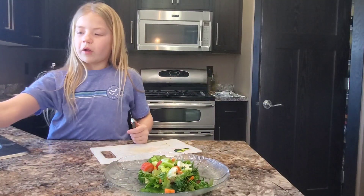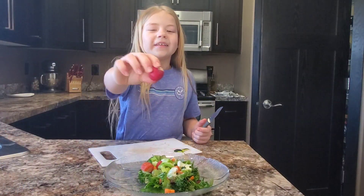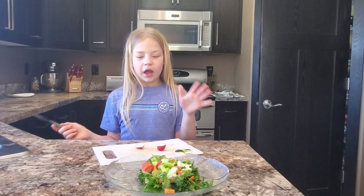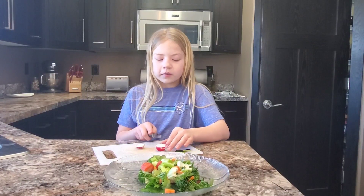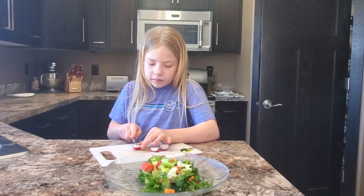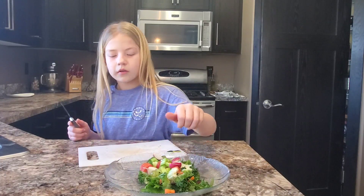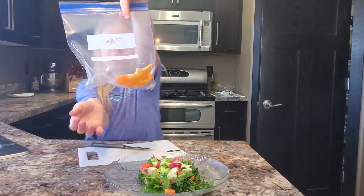Now we'll be on to radishes. I just have this radish right here and I'm going to cut it kind of like I cut a grape. I've never cut a radish before, so I'm just going to split it in half, split the half into half, then just kind of put it right there.